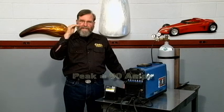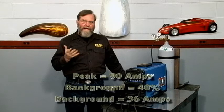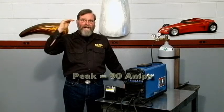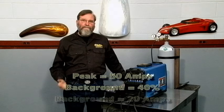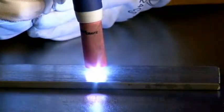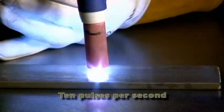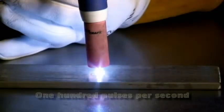For example, if I set the peak at 90 amps and I set the background to 40%, the background amperage will be 36 amps. If I drop the peak from 90 to 50 amps and leave the background at 40%, the background amperage will be 20 amps. Let's look at an arc that's pulsing once per second. Now 10. Now 100 pulses per second.